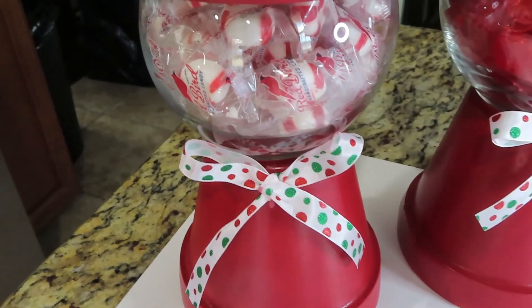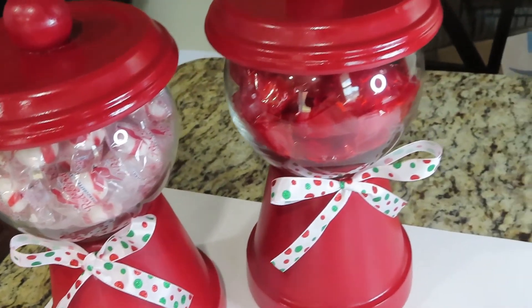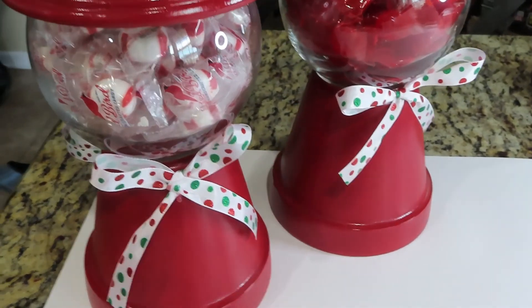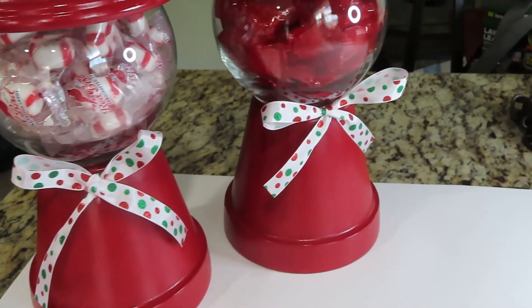And here's the finished product. This was super simple — it literally took me five minutes to make it. And it turned out really nice. Hope you guys enjoyed this video. Stay tuned for my next DIY Christmas decor.